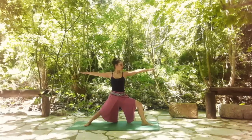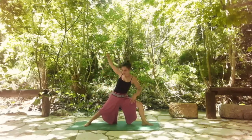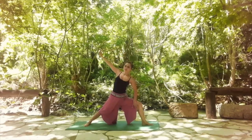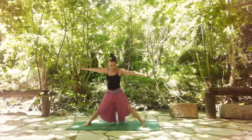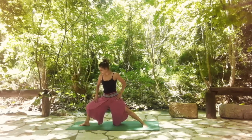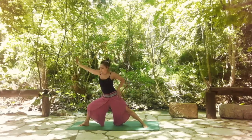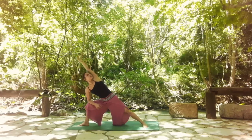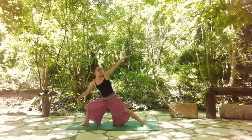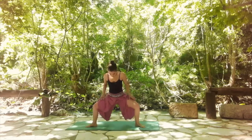Now reverse your warrior back. With an exhale, find your extended side angle with your elbow down on your left knee. Inhale, come back into warrior two. Stretch the left leg, bend the right one, and shift yourself to the right side — warrior two to the right. Inhale and reverse. Exhale, extended side angle. Make sure you have a nice straight line on the side of your body. With an inhale, come back to warrior two. Stretch the right leg, bring your right toes in, then bring both toes out for sumo squat.